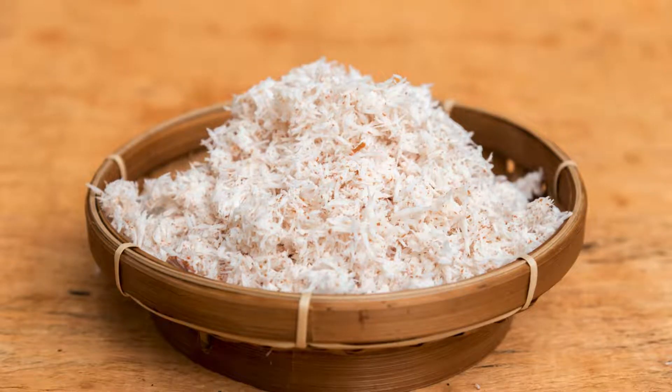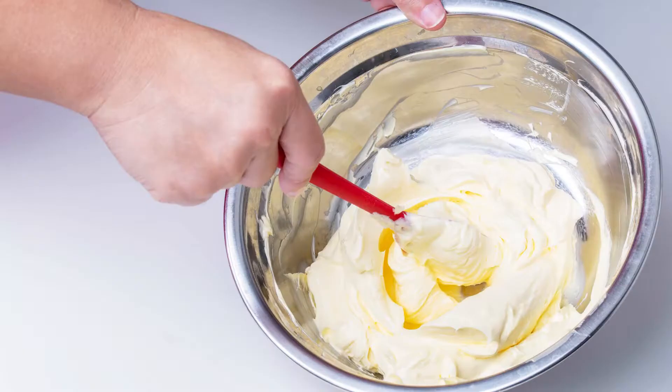Mix-ins: two cups grated carrots, half a cup chopped walnuts or pecans (optional), and half a cup unsweetened shredded coconut (optional).